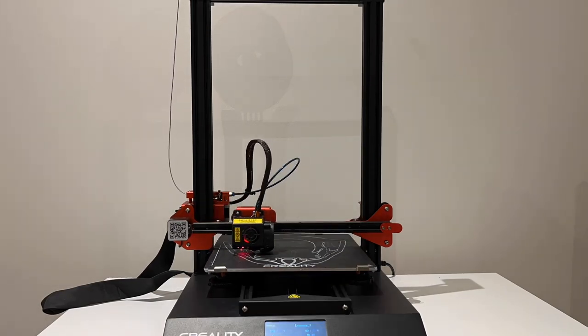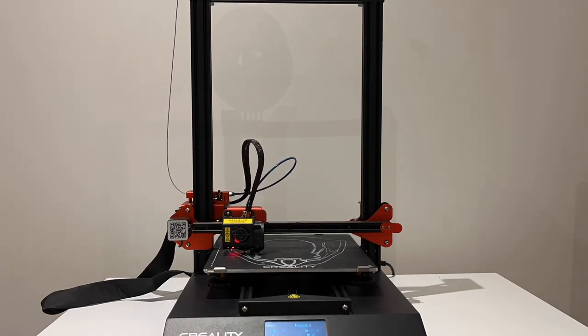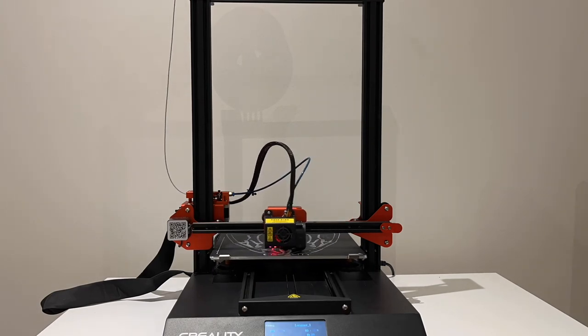Hey guys, thanks for clicking into the video. In this one we're going to be covering the full build of the Wolverine cowl from the X-Men and possibly the upcoming Deadpool movie.